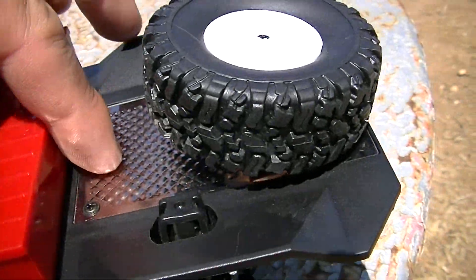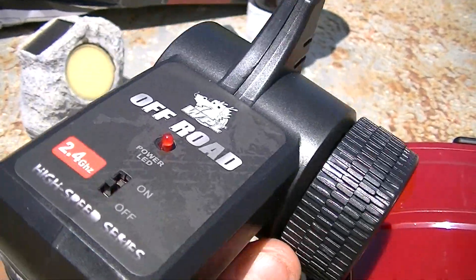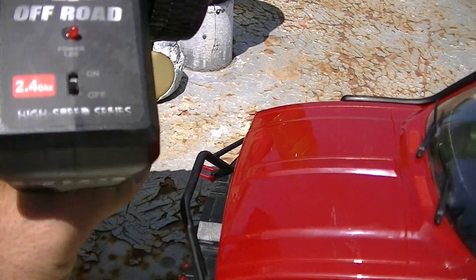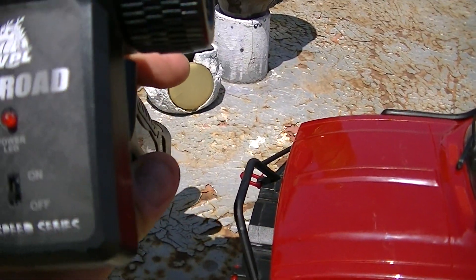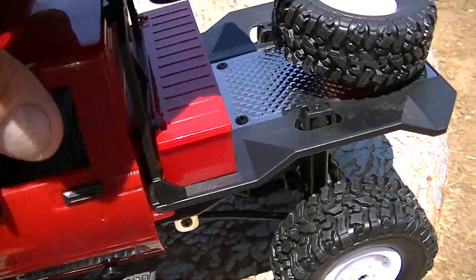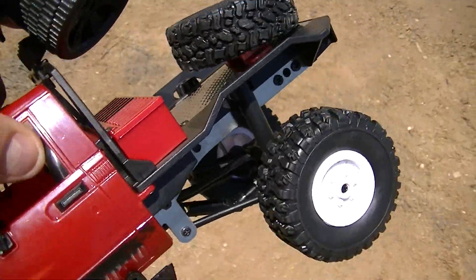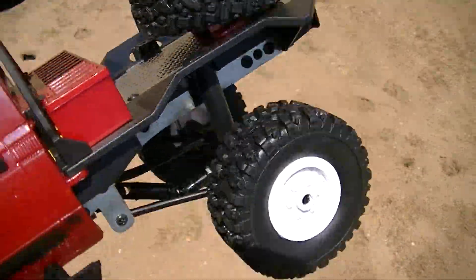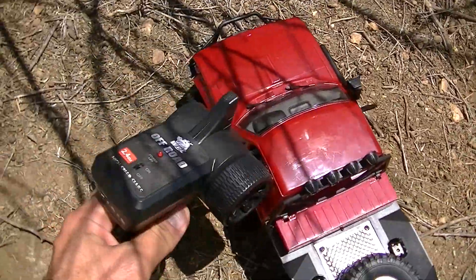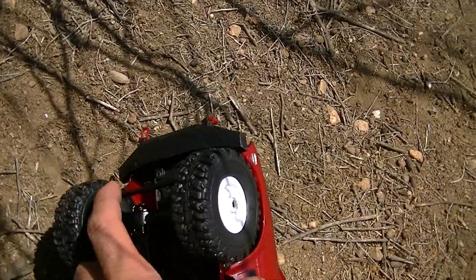We've got this here for the deluxe version. Here's the transmitter — it takes two double-A batteries with an on/off switch. So I haven't tried this yet. I'd like to try it and see what it can do. I charged the battery — this is the first time I'm going to be running this thing. Turn on the transmitter first.